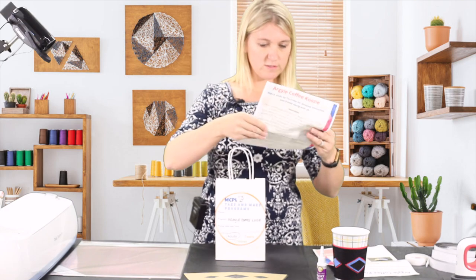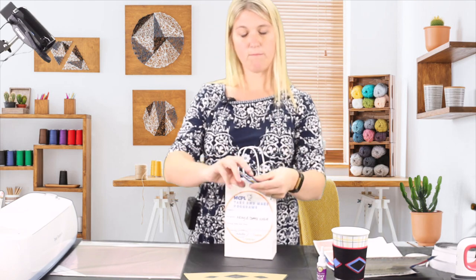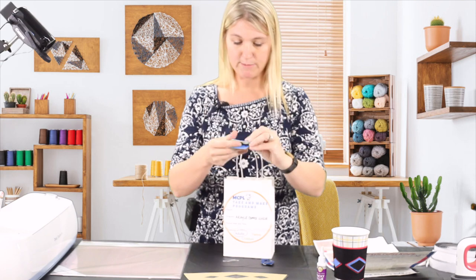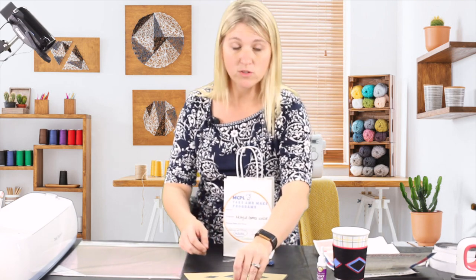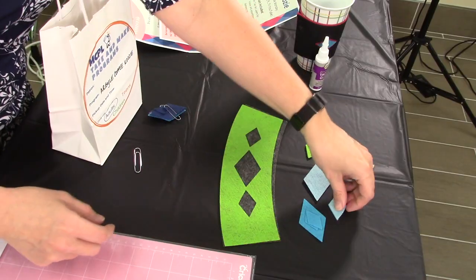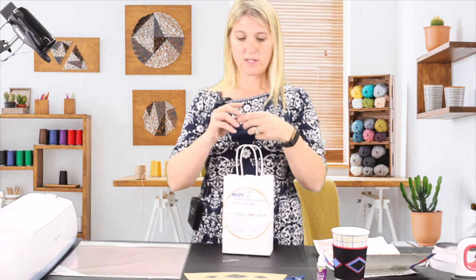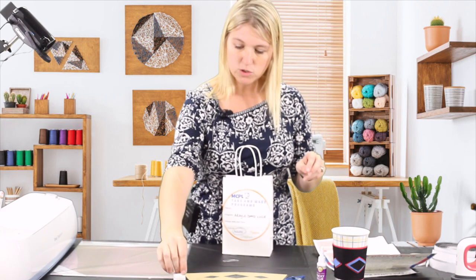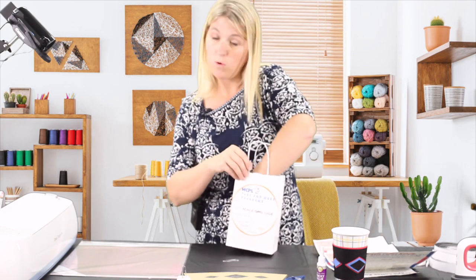You have your directions and then you have a number of different color options and three different sizes of diamonds that you can place in any way you would like. You will have extras, so just keep that in mind for your pattern and design. You are also given heat-and-bond, which I am going to explain how to use.